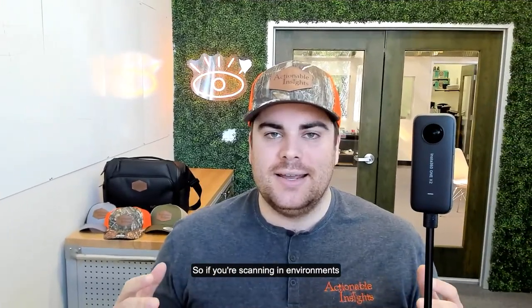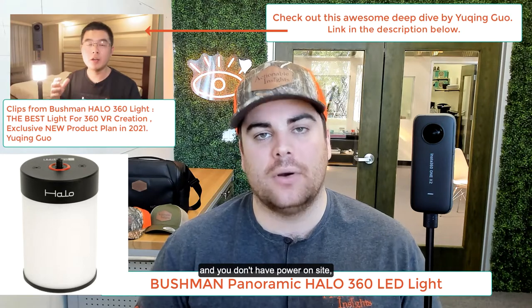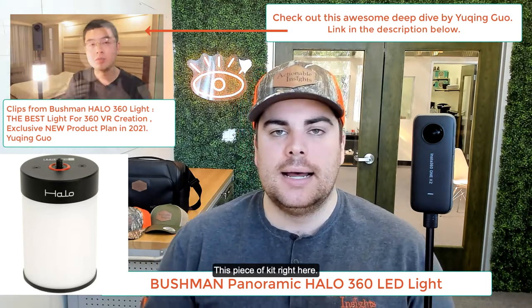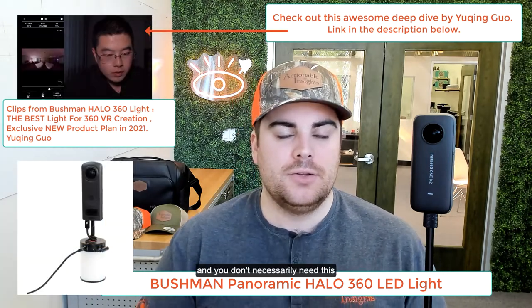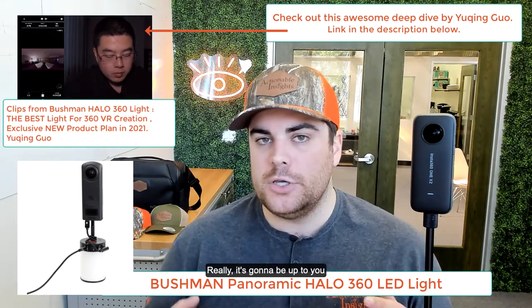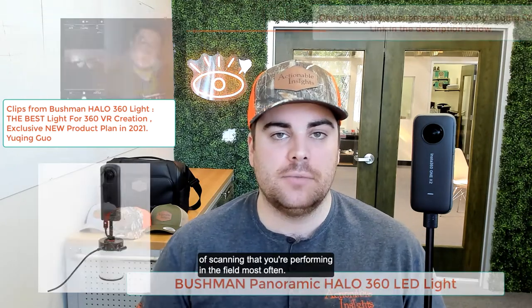If you're scanning in environments that require external lighting — let's say it's a large fire loss and you don't have power on site — you're going to need this piece of kit. If you're scanning in environments where you do have power or a generator on site, you don't necessarily need this and might not want to include it in your kit. It's really going to be up to you, your job process, and whatever kind of scanning you're performing in the field most often.